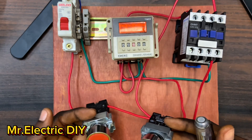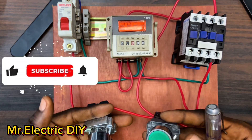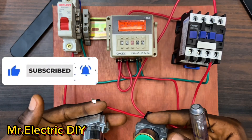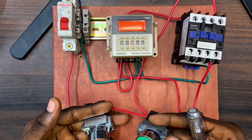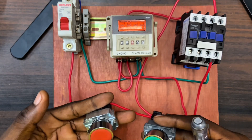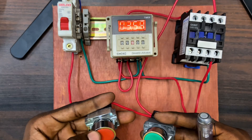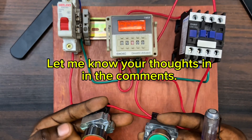That is how to connect a digital delay timer relay to a magnetic contactor, and that is also how to do a hold-on from 3 to 13 and from 4 to 14. If you don't do the hold-on, the moment you remove your hand the contactor stops - that is the importance of a hold-on circuit. With the hold-on, you remain in the energized state. If you find this video helpful, consider subscribing to this channel and turn on the notification button so YouTube will notify you when I drop a new video. Thank you for watching, see you in my next video!